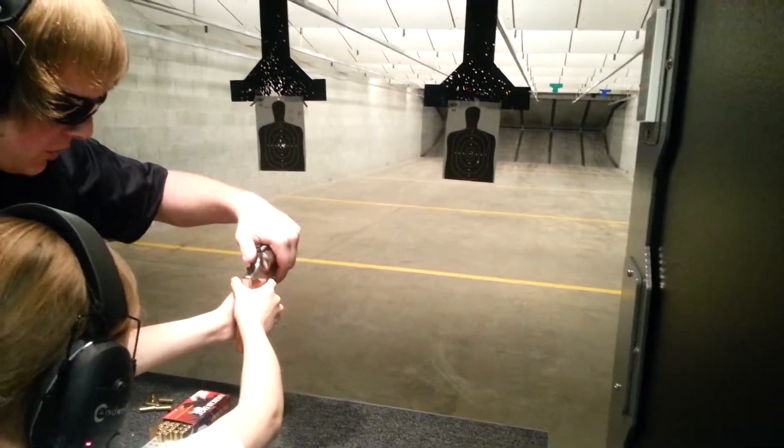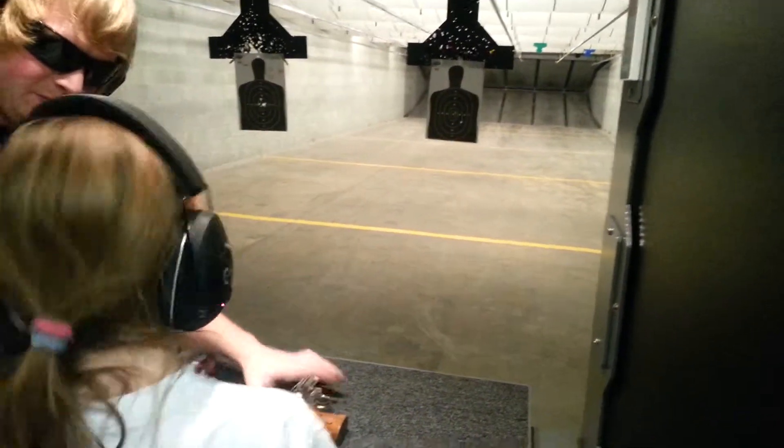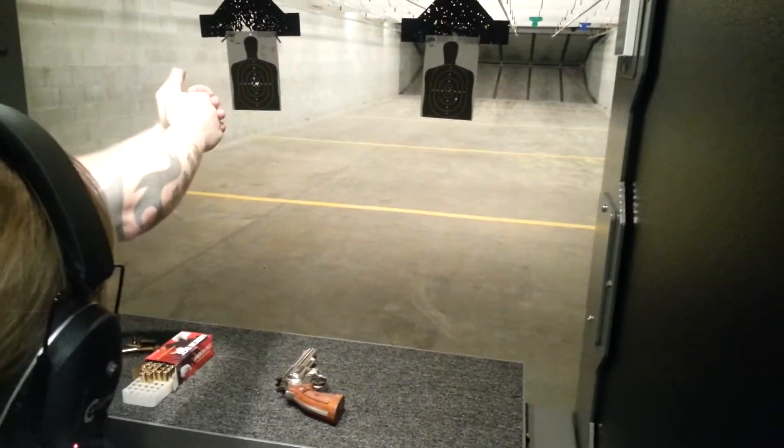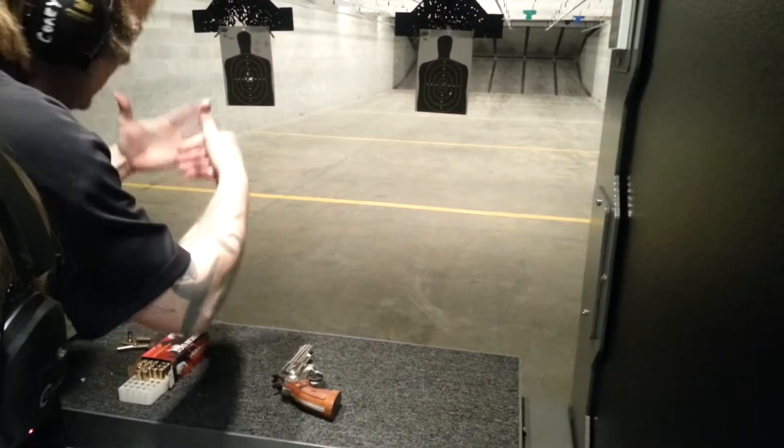Alright, I'm going to show you one thing. You know why it's heavy? Because you're running away from the weapon. Stay into it and get that tight grip.